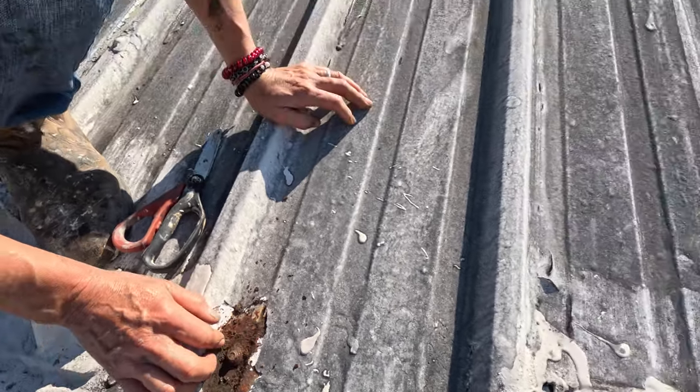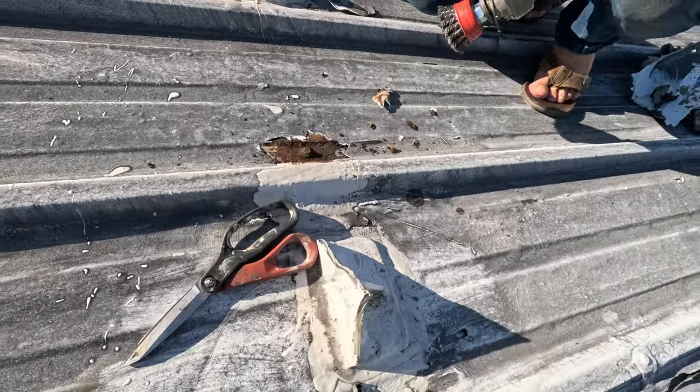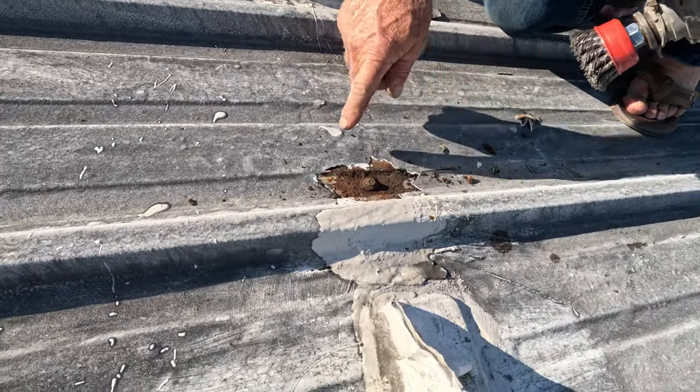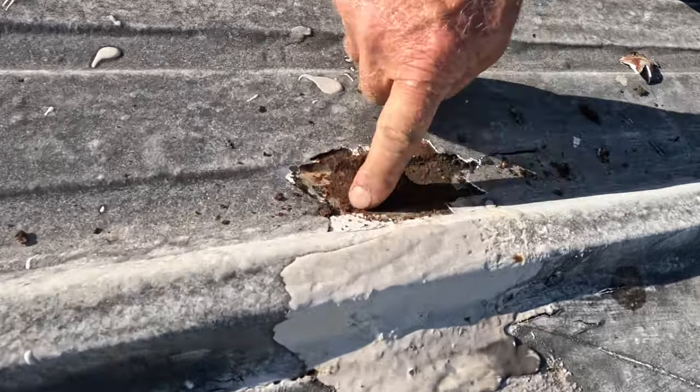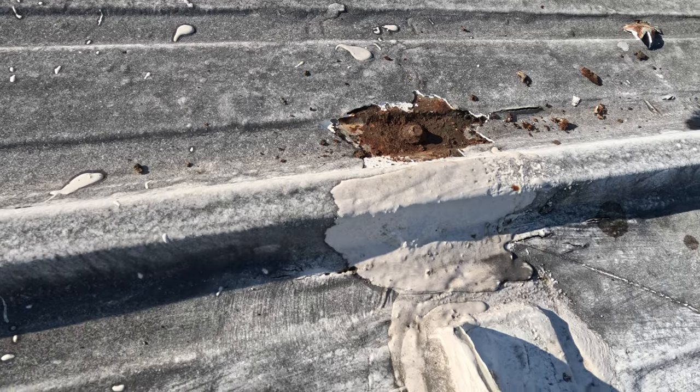Let's do this one and show how to do it. We have a chance to show you how we do it. There are a few screws we missed on this roof, and you can see how the rust and water collects around the screw. I'll remove it first, then we'll do it.